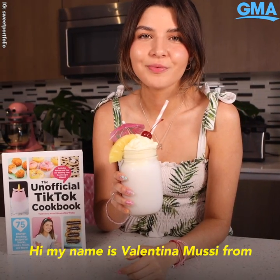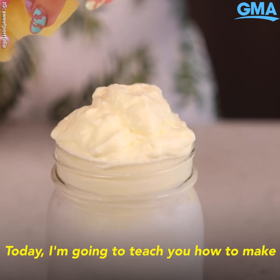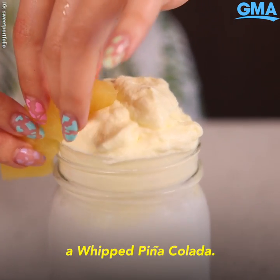Hi, my name is Valentina Moussi from Sweet Portfolio, and I'm the author of the unofficial TikTok cookbook. Today I'm going to teach you how to make a whipped piña colada.